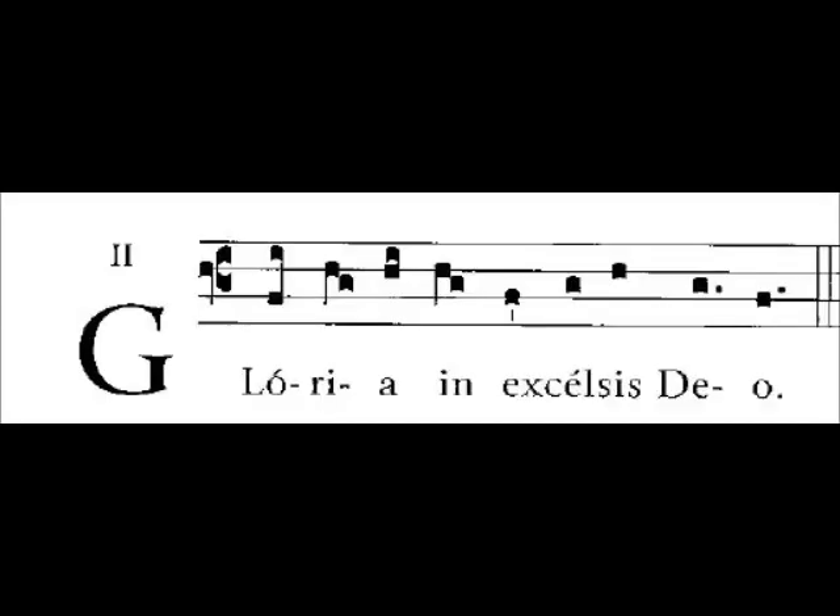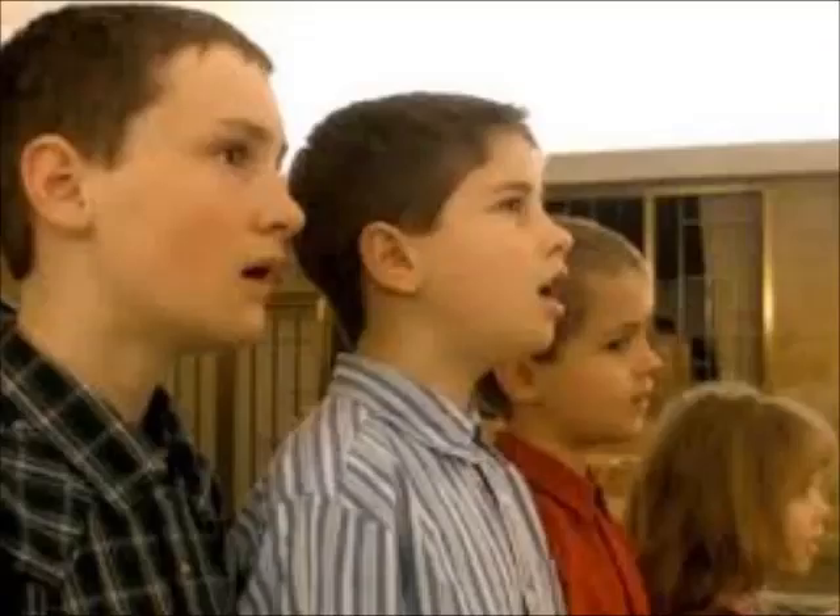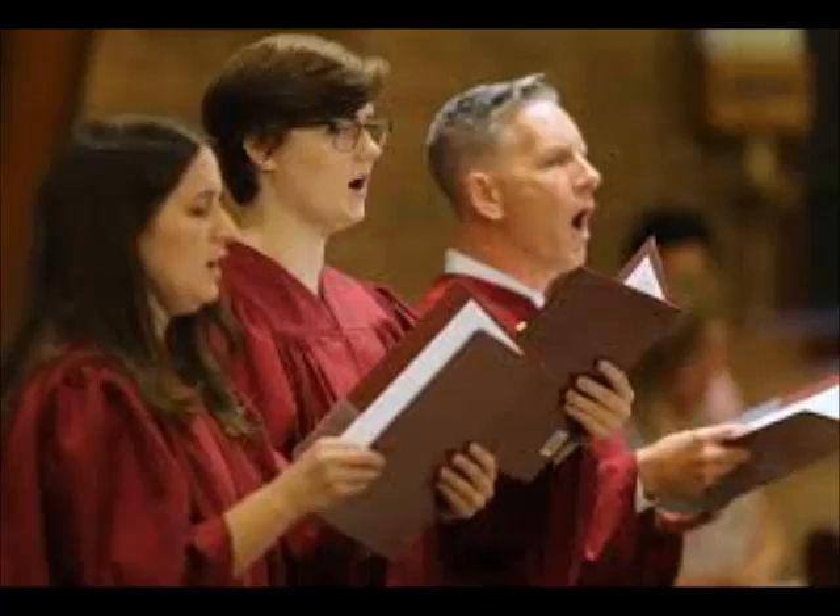For you music readers out there, the reason chant has only four lines in the notation instead of the five we're used to seeing is because chant is for the voice, and the typical vocal range doesn't extend past what four lines of music can contain. Also because chant is for the voice, it's not set in any specific key. It's made to be movable for the comfort of those singing it, which is really cool, but it kind of throws some people who have studied modern music theory because they're used to just looking at the key signature of the sheet music they're working with and following it.